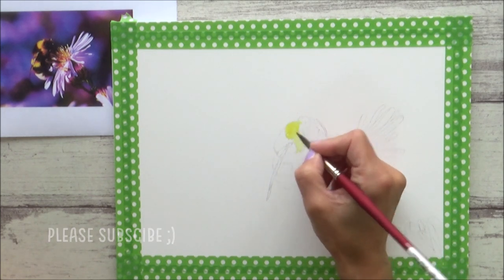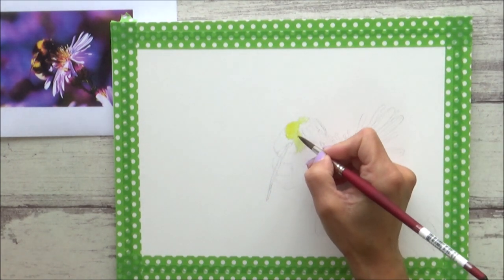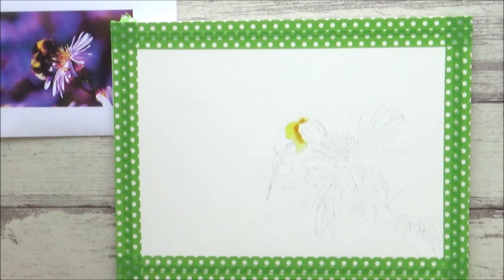I hope you enjoy the video and maybe even find it useful. As always, I'll list all the details of the supplies I used today in the description box if you want to check them out. So let's get on with it. As you can see, I started out by painting the bee, which you might think is an odd choice if I'm planning on painting a background, as usually you paint the background first.